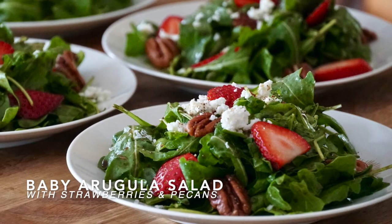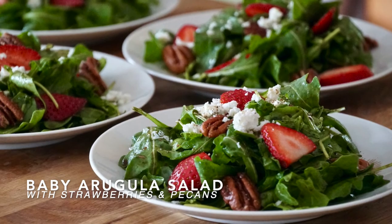You'll find the full recipe up at weekendatthecottage.com. A reminder to please subscribe to this YouTube channel, and then finally take a picture of all the great stuff you're making and post it using hashtag weekendatthecottage on your favorite socials. Try our baby arugula and strawberry salad — fresh is fantastic! Enjoy!